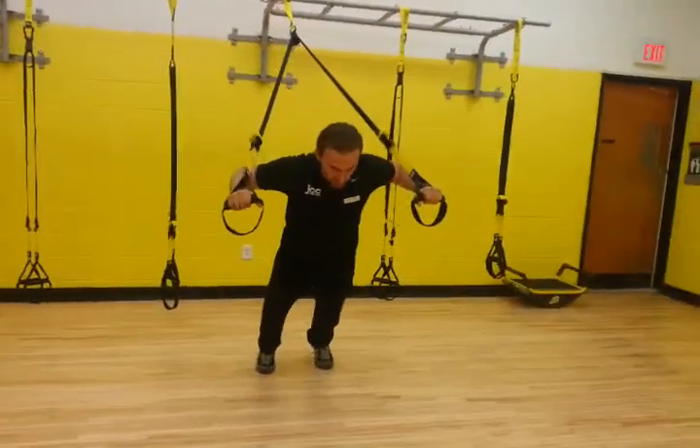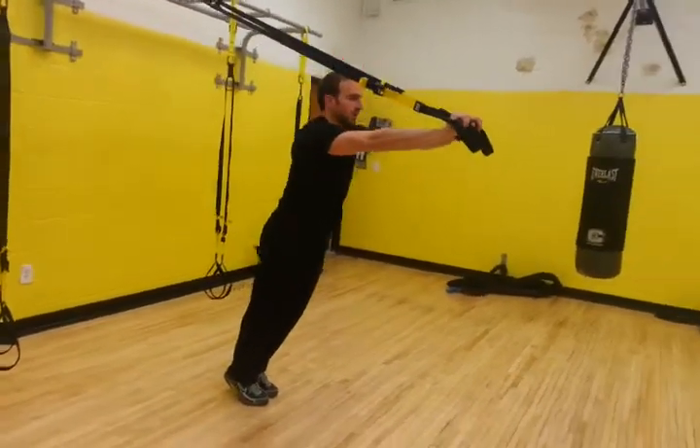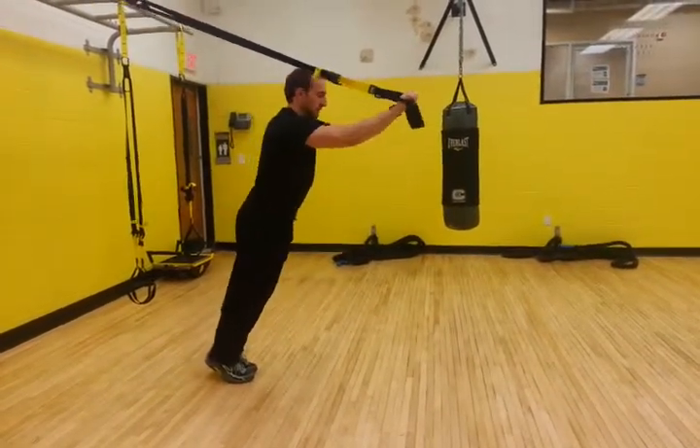We can transition now to a tricep extension. Arms straight in front, we're on the balls of our feet, letting your whole body move through your hips, taking your elbows about right in front of your forehead, keeping your elbows at the same elevation the entire time.